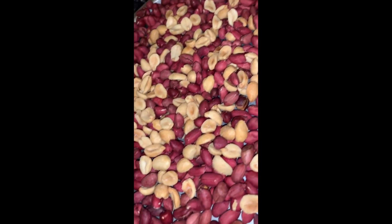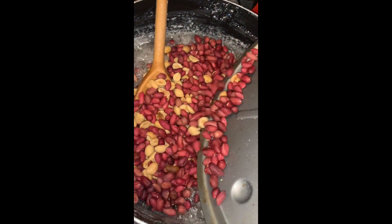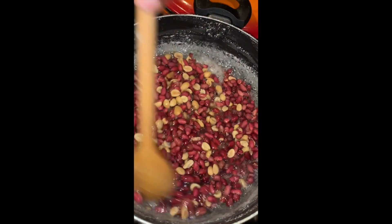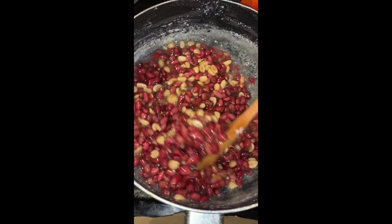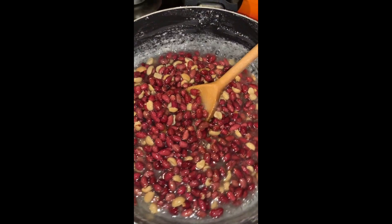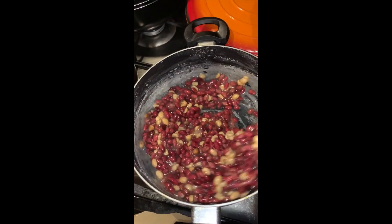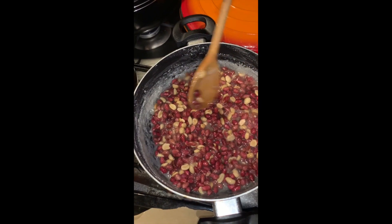Here goes — pour and stir, and be careful. That's my second batch going in right now. You continue to stir — be careful guys because this can be pretty hot. I'm going to turn the stove down a bit because I don't want it to start burning, and you can see it's getting really thick.